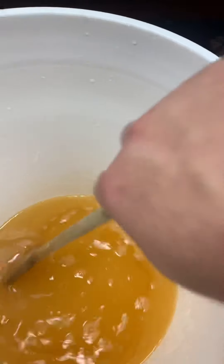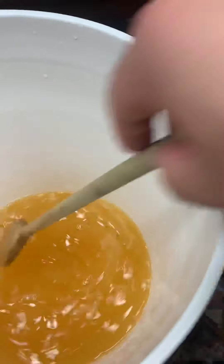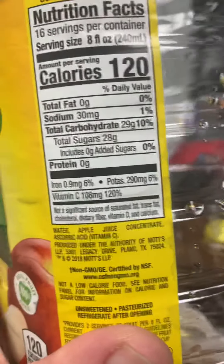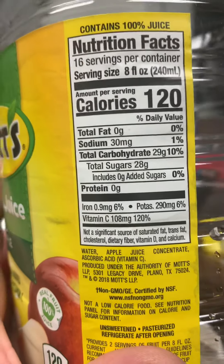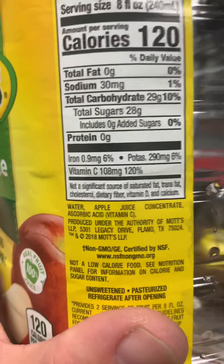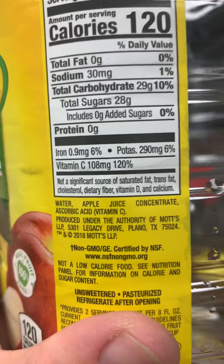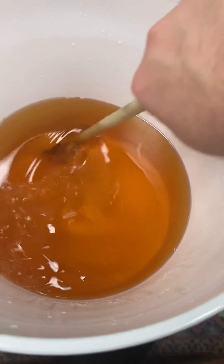Before you ask — yes, I already cleaned and sanitized this bucket, so this is going to be a clean batch. Also, make sure the apple juice you're buying doesn't have potassium sorbate, sodium, or any preservatives that might hinder or stop the yeast from eating the sugars — that would mean you can't make any alcohol. This apple juice is just water, apple juice concentrate, and ascorbic acid, which is fine — vitamin C and a little bit of acid is good for fermentation.